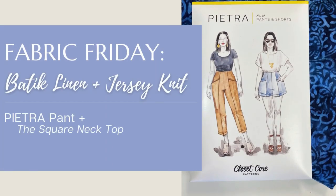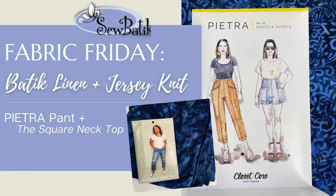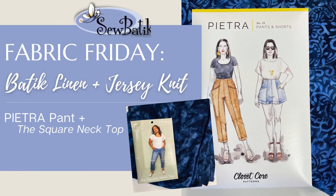Hi everyone, it's Diane with SoBatique. I'm really excited about sharing with you two of the six garments that I wanted to have done in May, and I'm wearing both of the garments.